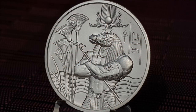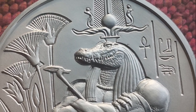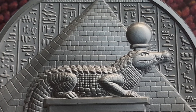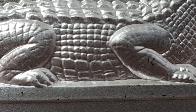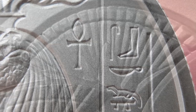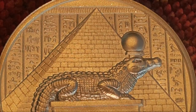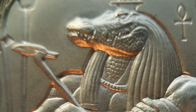My thoughts on the Sobek 2-ounce Ultra High Relief Silver Round: I am a big fan of Heidi Wastweed and her work. She has a keen attention to detail and an ability to deconflict intricate layers with depth within her designs. There is so much going on in her designs, but because of her innate talent and the use of high relief and incusing, she is able to clearly present a complex layered design without any sense of clutter or confusion. I like this design as I like the series thus far. The list of Egyptian gods is a long one, so I will look forward to learning more about Egyptian mythology as each new round is released.